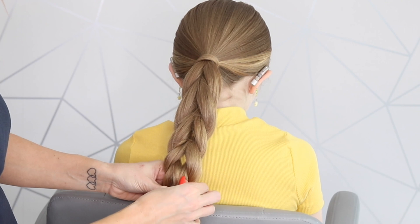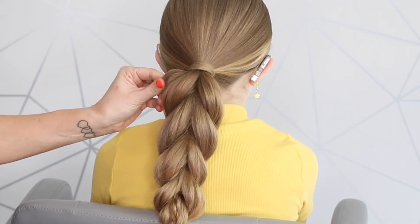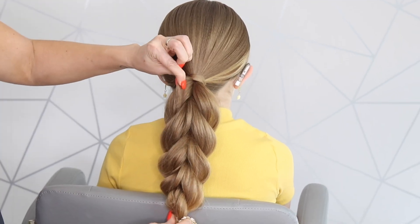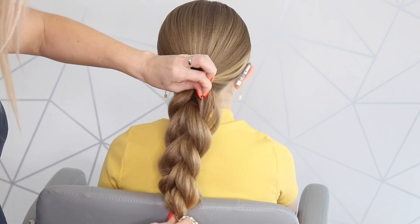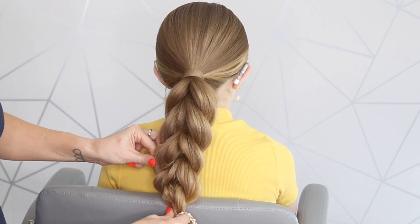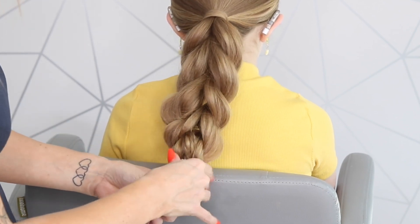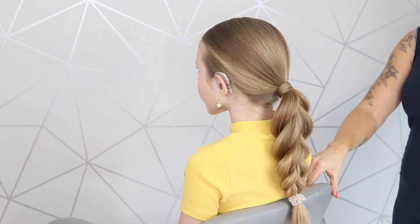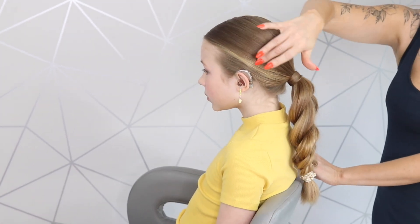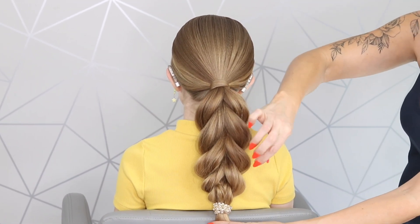I'm just going to tease this ponytail out. You can decide how much you want to pull this — I just think it's a really cute alternative to a regular three-strand braid. I'm going to pop this little pearl accessory at the bottom there. So there you've got a gorgeous sleek ponytail from the side with the middle part in. Don't forget to check out my other easy, quick hairstyles and I'll see you again soon.